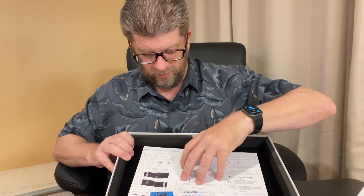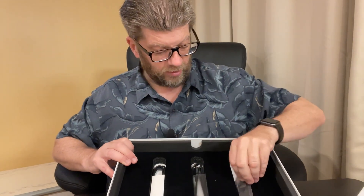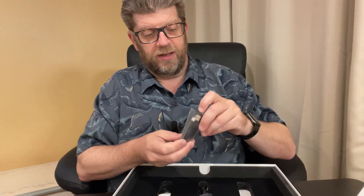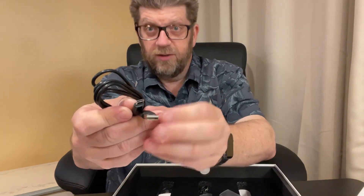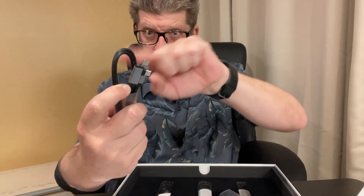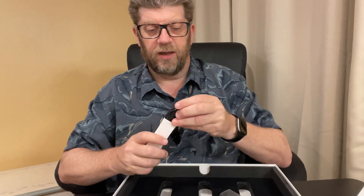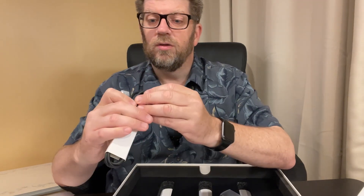Now you get some other things with it here. You do get full instructions and some startup instructions as well. And then you actually get three different cables. You have one cable that is USB-A to USB-C. You do get a USB-C to USB-C cable, and one of the cables has a little L clamp — so that's kind of our L bracket there. And the last one is an HDMI to USB-C cable.